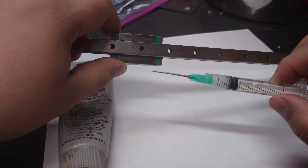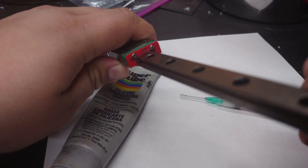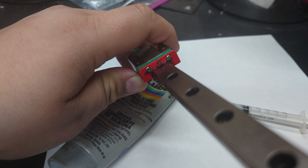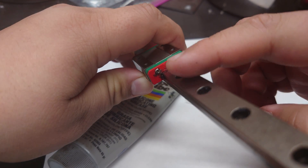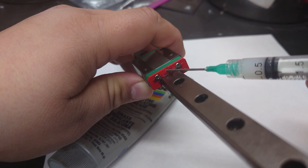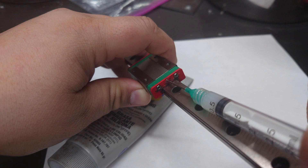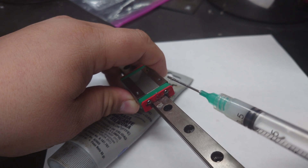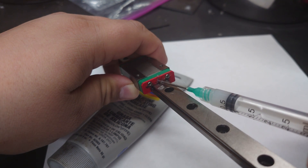So how does one get lubrication into these carriages? That's what this is for — we're using a blunt tip syringe. The reason we use that is because MGN12 rails have a little port — let's see if we can focus in on this — right here on both sides of the carriage for you to inject grease into the system. It goes in like that and you push the plunger down. It's going to be kind of hard to push because you are shoving grease through a needle.